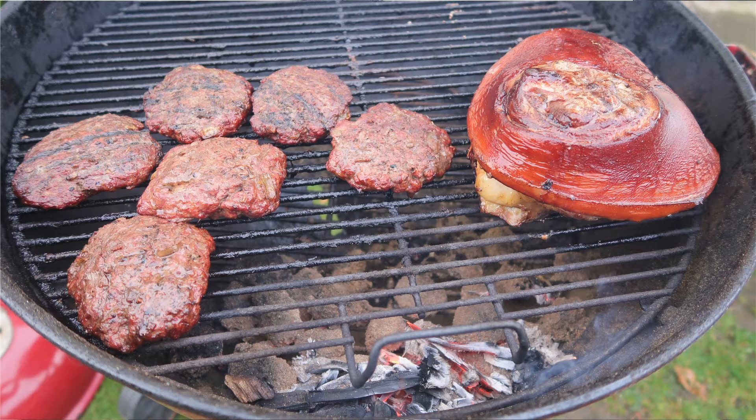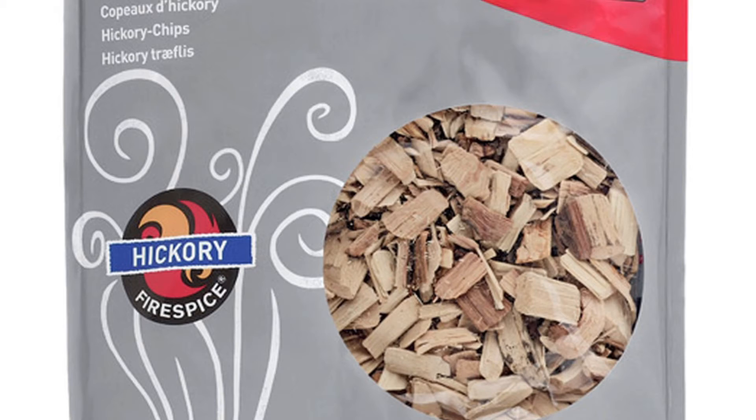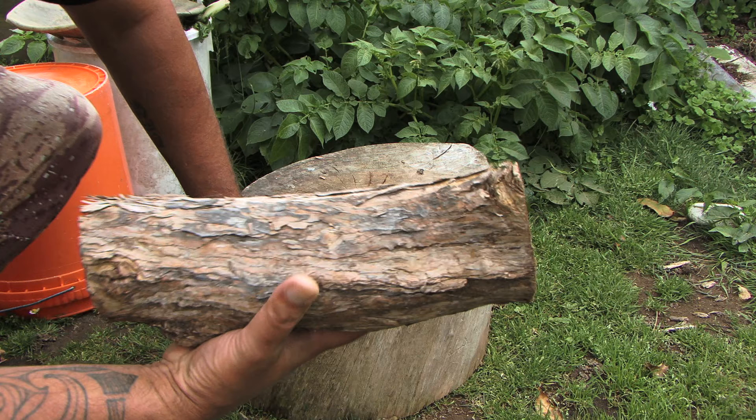Hi everyone, welcome back to my channel. Today we're doing another Weber video. This time I'll be using my big Weber and we're going to be cooking a leg pork roast along with some beef patties. We're going to be using some hickory and a native wood called manuka, which we use quite a bit over here for smoking fish. I use it for cooking on the barbecue as well — it gives the meat a nice distinctive New Zealand flavor.